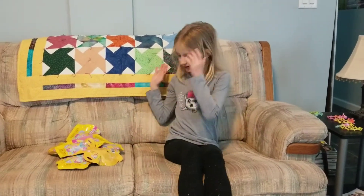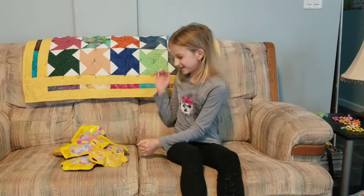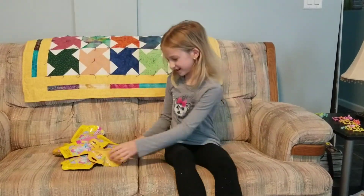Hi guys, so today we are going to be opening Fingerling's Minis. Let's get started.